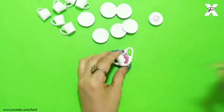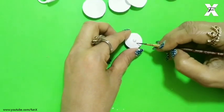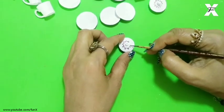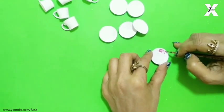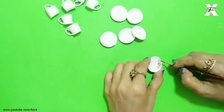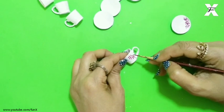I will do the same design with maroon and black paint, making a floral design. And on the cups I will also make a floral design using black and maroon paint.